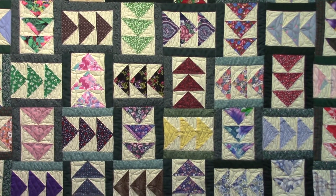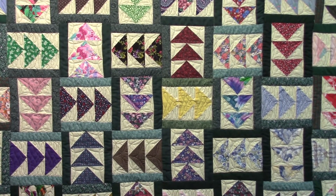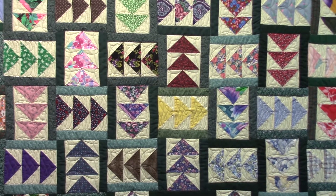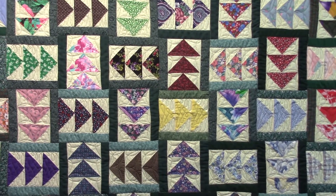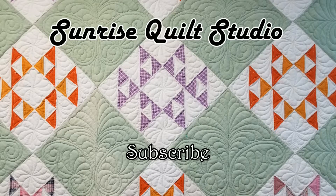Thank you for watching. I hope you enjoyed the video — if you did, please give it a thumbs up, subscribe, and share it with your quilting friends. For more quilting ideas, click on the video links. To keep up with my newest projects, click the subscribe button. I hope to see you again soon.